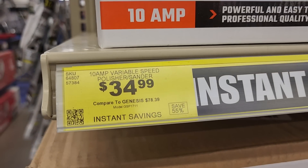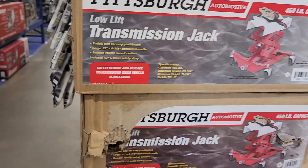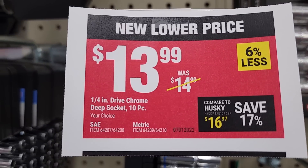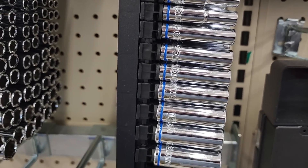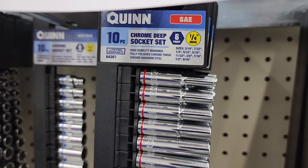They got the low-lift transmission jack from Pittsburgh at $99.99 — these are instant savings, pretty much sales. Got the new lower price at $13.99 for the quarter-inch deep sockets from Quinn. Quinn's are very decent, like medium grade.